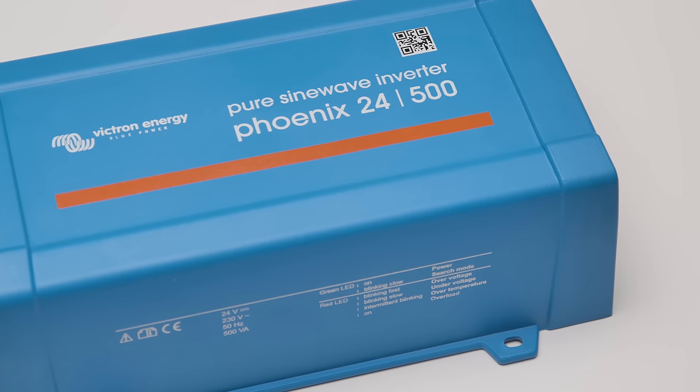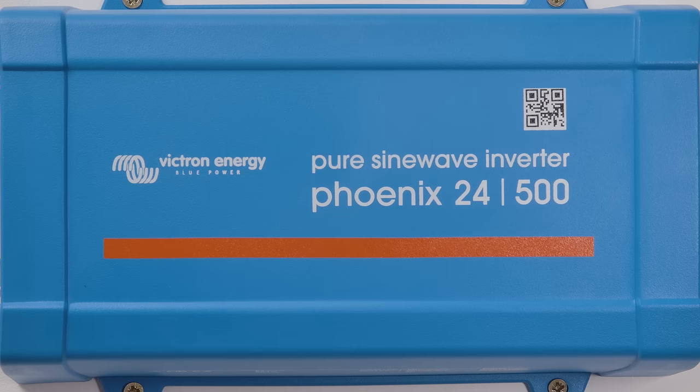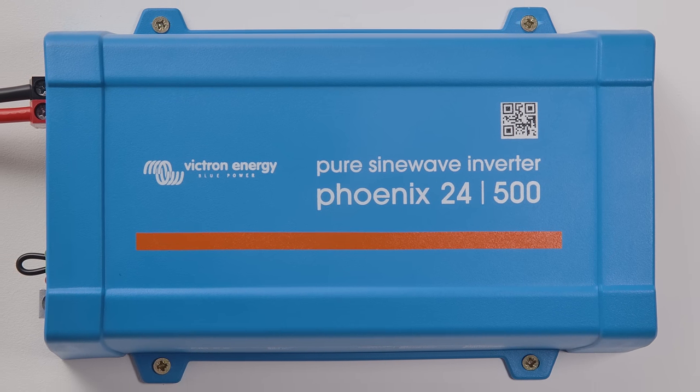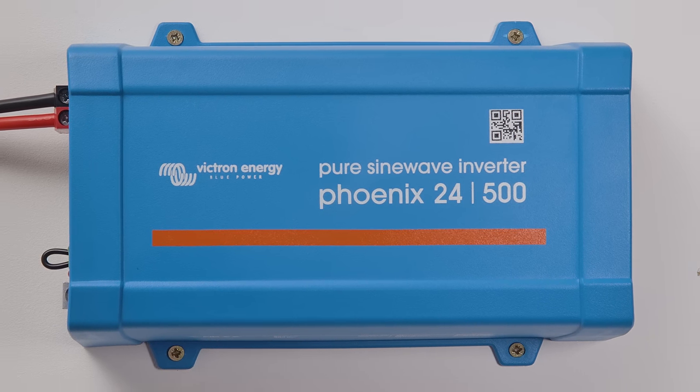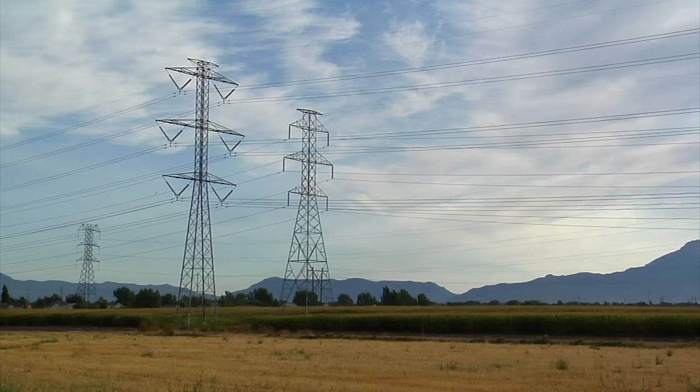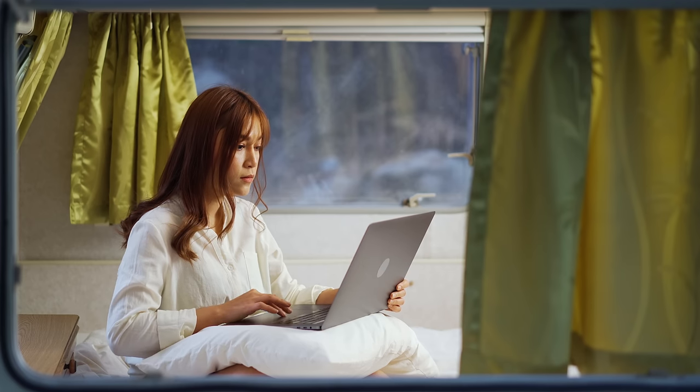The pure sine wave inverter has a proven track record over many years of use. This means that the voltage quality is the same or even better than at home on the mains, and there's no risk for even the most sensitive appliances.